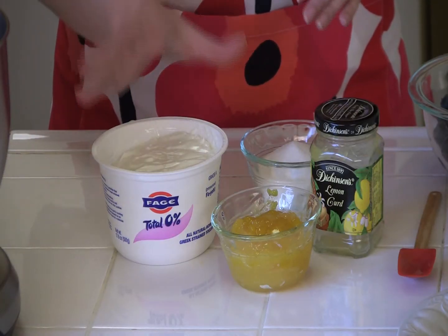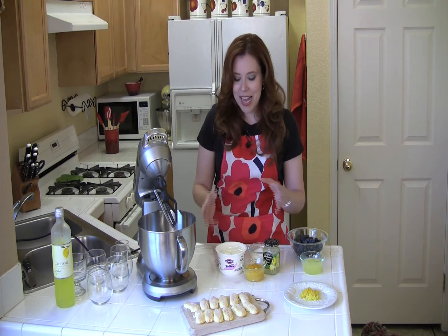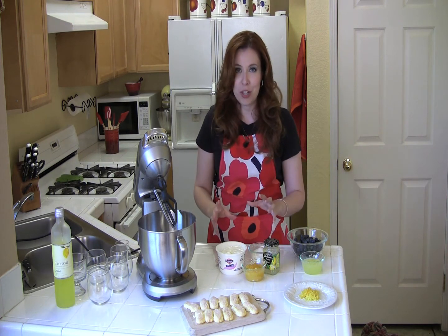Now we're going to blend together Greek yogurt, lemon curd, and sugar. Using the Greek yogurt in this recipe is pure genius. Instead of all the calories and fat from heavy cream, there's 0% fat in this, and it is rich and creamy. Wait till you try it.